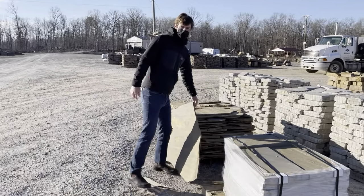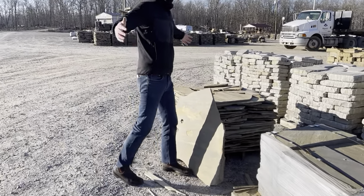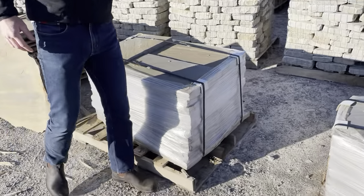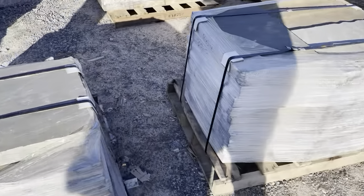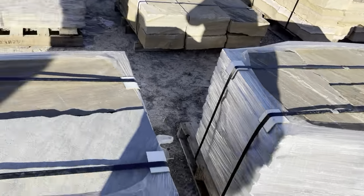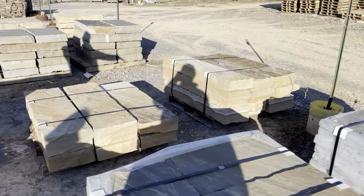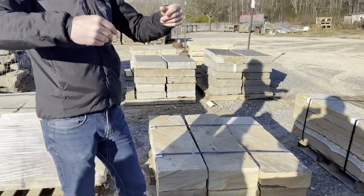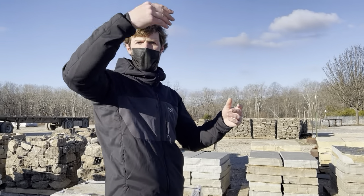It comes out of the ground right in sheets — much bigger than this — and then it's split down into whatever size corners you would want for a project. These happen to be gray, those are brown. These are stair treads, these are caps. With that being said, we could get you the right size to go with whatever edges you wanted on any of your projects.